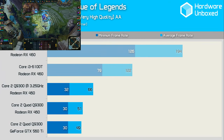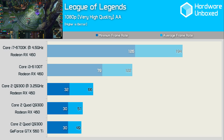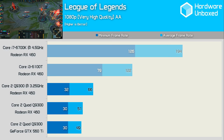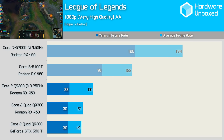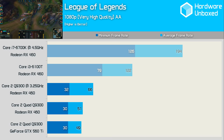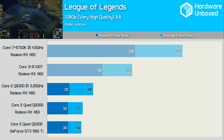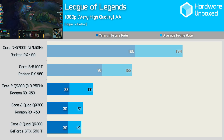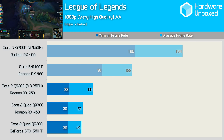First up, let's get League of Legends out of the way. It's an insanely popular video game, but the game runs on pretty much anything. Proving this, we find a very playable 49FPS average on the Q9300 rig using the GTX 560 Ti at 1080p with maximum in-game quality settings. Throwing the RX 460 in didn't really improve performance much, but overclocking the Q9300 to 3.25GHz did boost performance by almost 30%. When compared to a modern low-voltage Core i3 system, the overclocked Q9300 only delivered around half the performance, and the Core i7 rig was naturally much faster again.